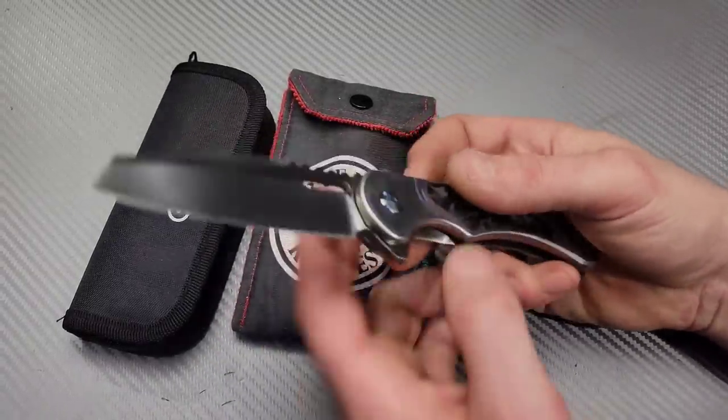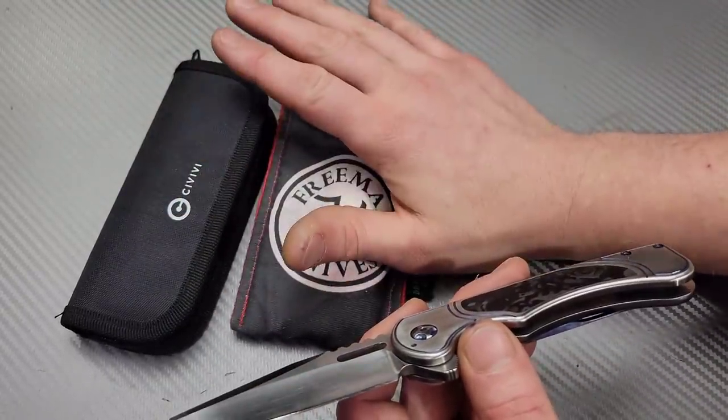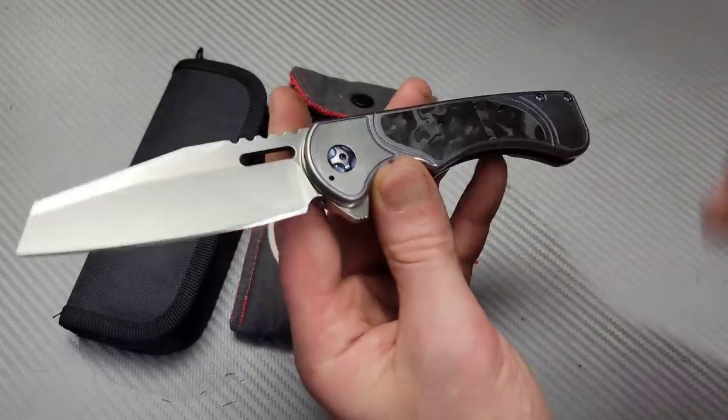Bang! Neves Knives. I'm Jared and right here we have two amazing knives I've never experienced before in my life. They are in for sharpening but I have to show you guys.